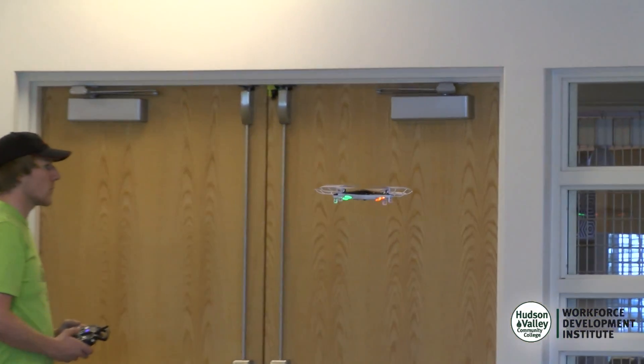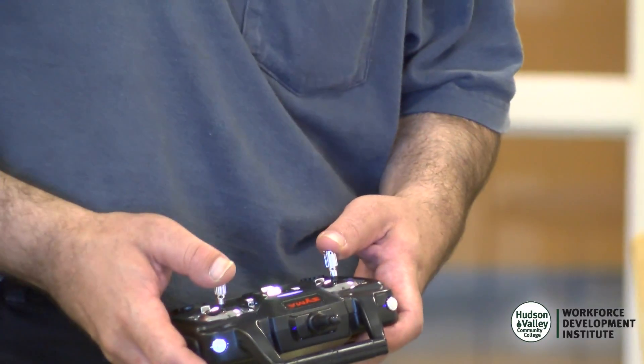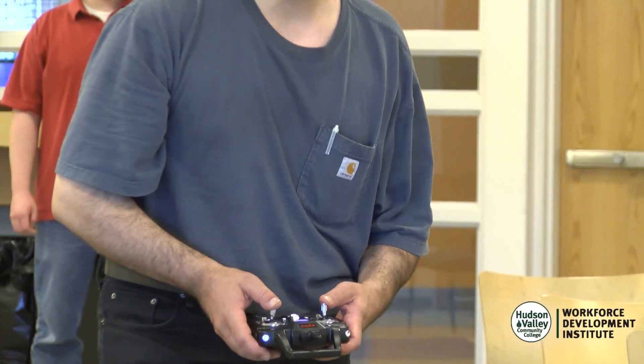I wanted to get my remote pilot certificate with a small UAS rating, and eventually become certified for open commercial business operating drones for videography, cinematography, and inspections. I just wanted to learn about this whole drone phenomenon — I thought it was really interesting and this would be a great way to do it.